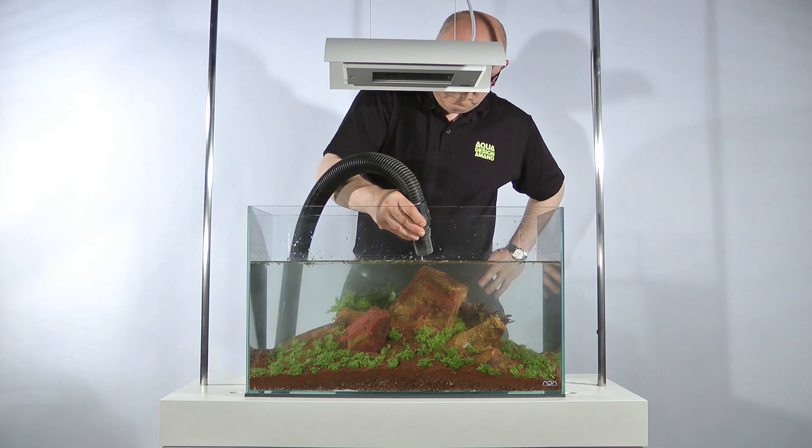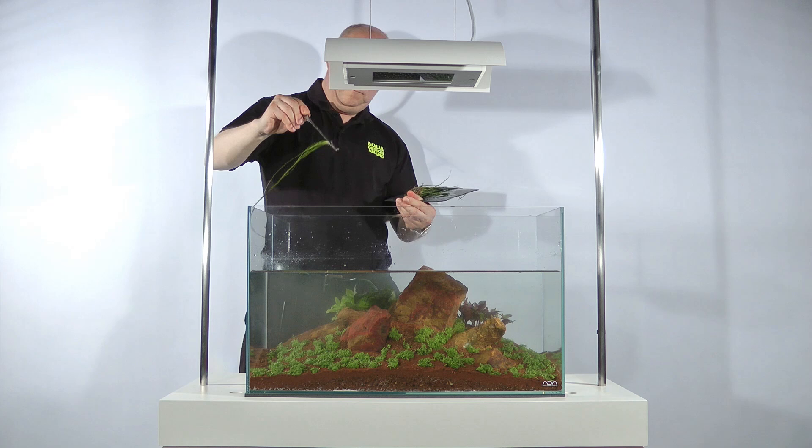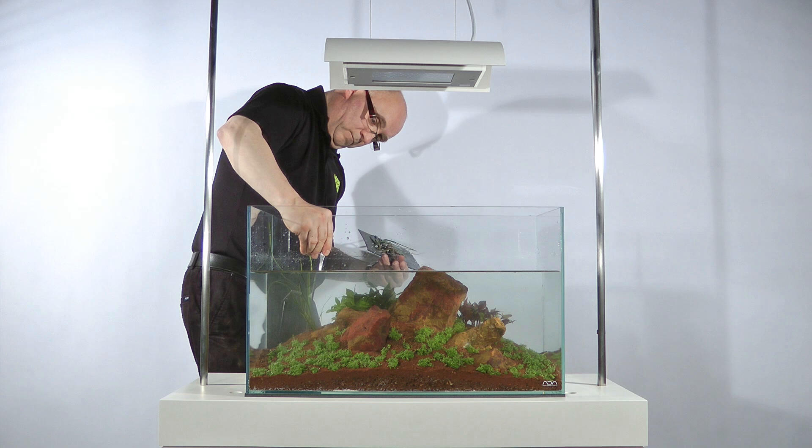Vallisneria nana is planted next. It is easier working with this plant when there is some water in the tank because the water supports the long leaves and helps prevent them from tangling. This plant was chosen to give some height to the left and right of the aquascape and to create a tunnel-like effect once they have grown in and joined centrally. Once again, aquascaping pin sets are essential. Approximately 10 stems are planted in each grouping, making 20 in total, which is around 4 to 5 standard pots.